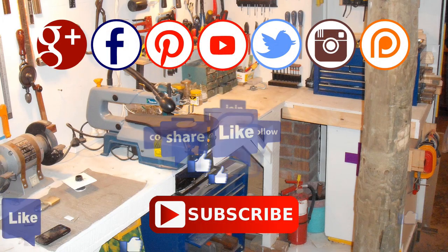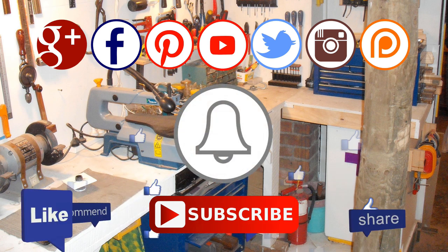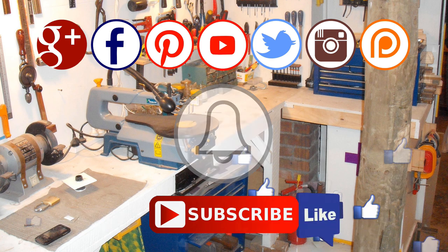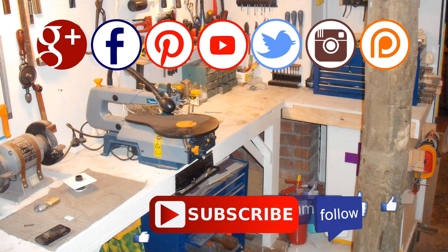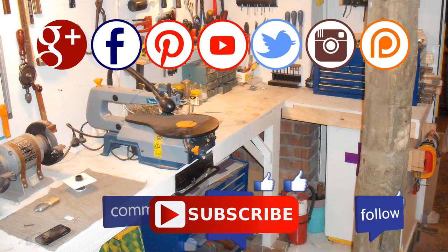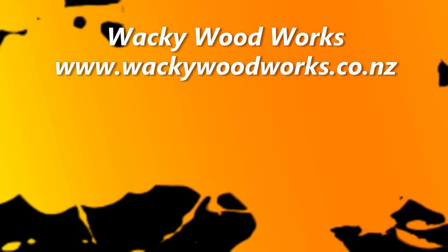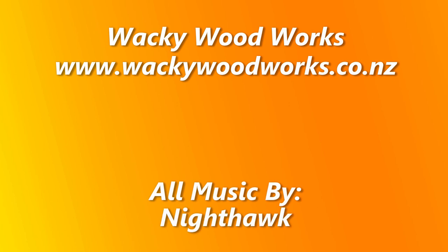Thanks for watching. If you enjoyed this video, please give a thumbs up and subscribe to our channel. Remember to click the notification bell icon — that way you'll be notified when I upload a new video. You can find us on most social media, including Google Plus, Facebook, Pinterest, Twitter, and Instagram. Please also consider supporting me on Patreon. See you next time. Don't forget to go and make something.